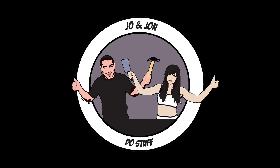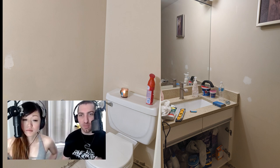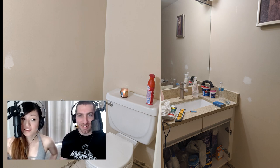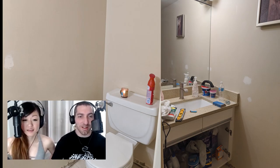Joe and John do stuff. Thanks for watching. This is the first room we tackled in our renovation, which is the small bathroom. This is kind of what started this whole project in the first place. Yes, this is where it all started.